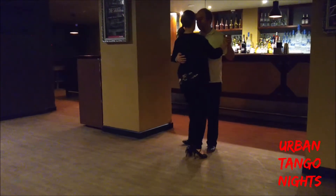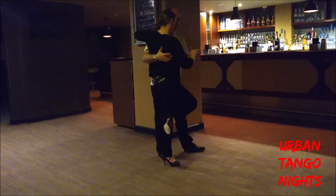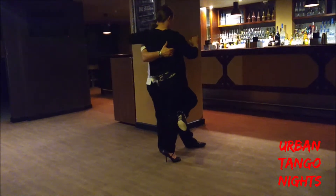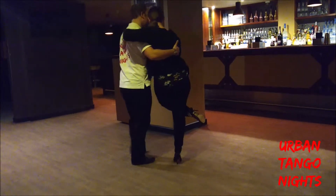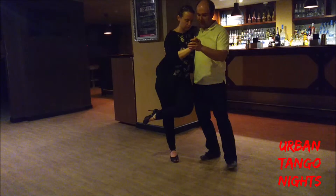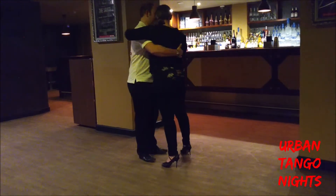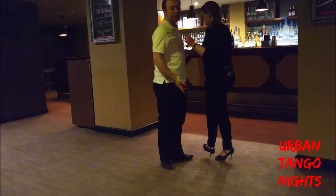Once we get her into this boleo position, I can take her into a calesita by pivoting her around, and as I do that, if I lean into her by sliding away, she goes into a volcada. She can then step out of this in the same sort of sequence of steps in the chain, and with the side step, we go into another chain.